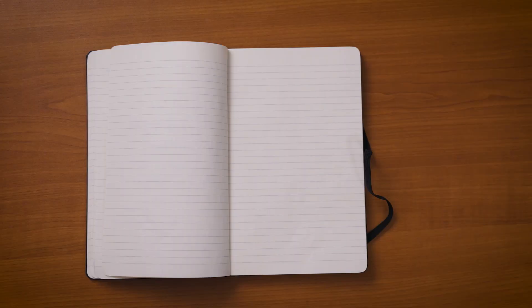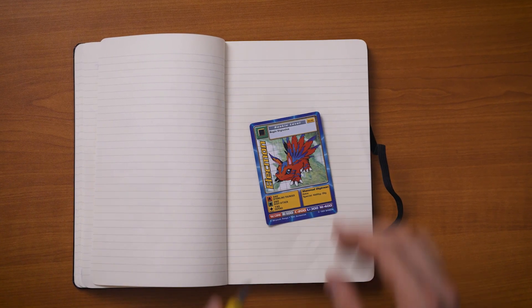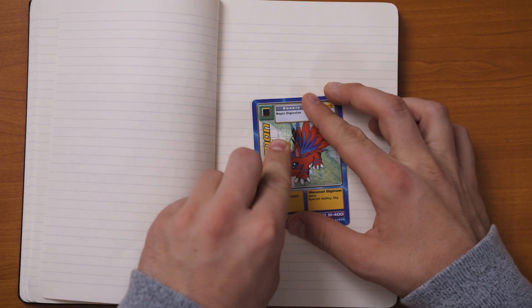Now let's cut out the shape in our Digimon card slash black paper. Electmon, you are going to be the sacrificial lamb today for this tutorial and we're going to cut you out. Let's do a star pattern — keep your star pattern roughly about an inch or smaller for the best results. Let's cut this out.